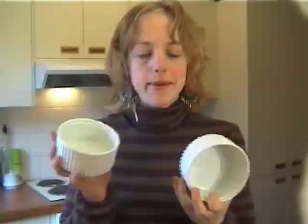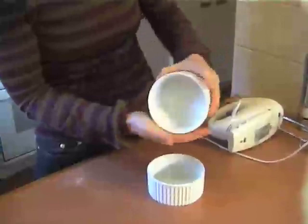You'll need two ramekins for this recipe — or you can double it to make four of course. We're just going to lightly dust those with some caster sugar. They're one-cup ramekins. Then you can just pour away whatever you don't need. Pop those to one side.